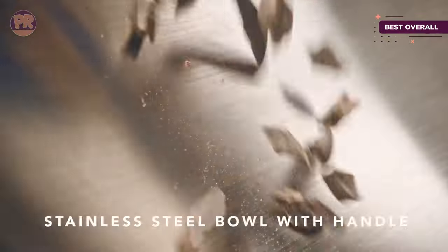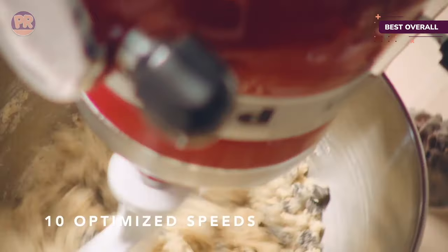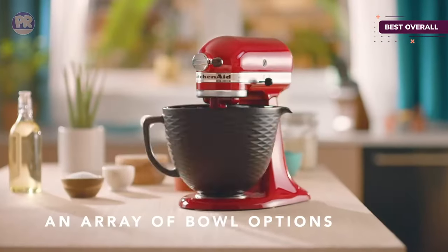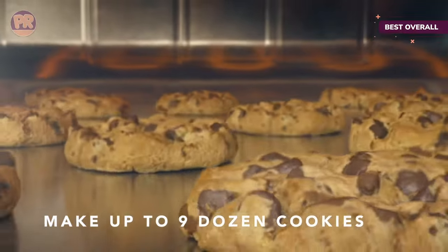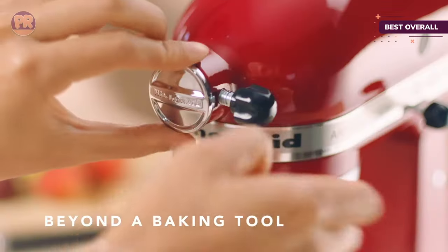Testers say the 5-Quart Stainless Steel Bowl is big enough to hold double batches of cookies and royal icing, and managed to mix cookie dough, whipped cream, bread dough, and even pasta dough efficiently during lab and home tests. The bowl twists into place at the base of the mixer, and the top motor housing tilts up to give you access to the bowl and make fitting and releasing the bowl and attachments easier.